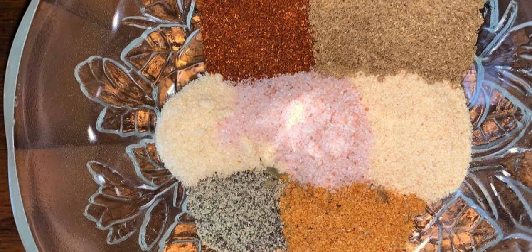For the spices, you're going to need paprika, cumin, onion powder, garlic powder, salt, pepper, and everything spicy seasoning.